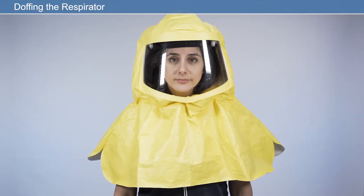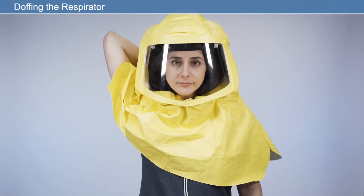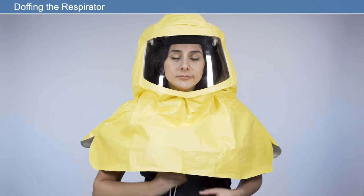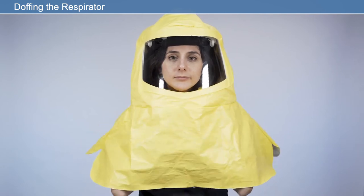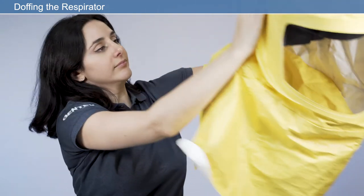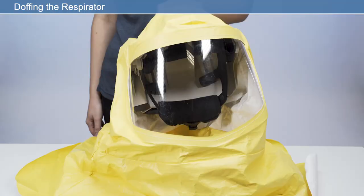Doffing the respirator: before taking the respirator off, loosen the quick release headband by pressing the ratchet button and simultaneously rotating the ratchet counter-clockwise. Fully loosen the drawstring before doffing the respirator. Press the on/off switch to switch the respirator off. If special decontamination procedures are required, take appropriate precautions and place the respirator in a suitable sealed container. Otherwise, clean the respirator as described later in this video.